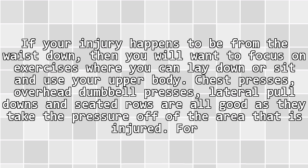Lower body: if your injury happens to be from the waist down, then you will want to focus on exercises where you can lay down or sit and use your upper body. Chest presses, overhead dumbbell presses, lateral pull downs, and seated rows are all good as they take the pressure off of the area that is injured.